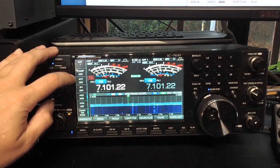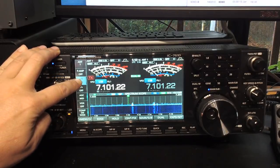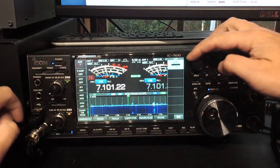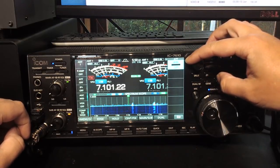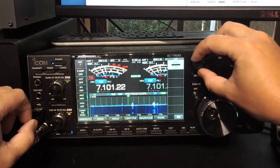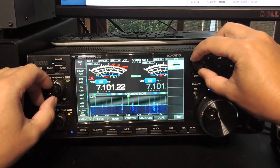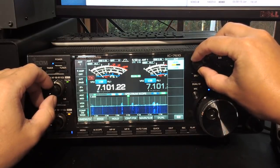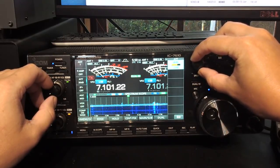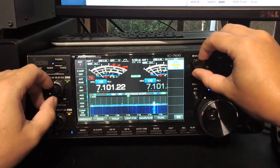Instead of just tapping that on-screen button, you hold it down. A little menu then pops up which says attenuation level, and at the moment it says off. When you step through it, you get 3, 6, 9, 12, 15, 18, 21, 24, 27, 30, 33, 36, 39, 42, and 45 dB of attenuation.